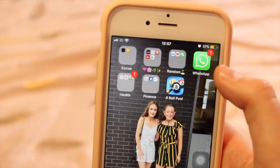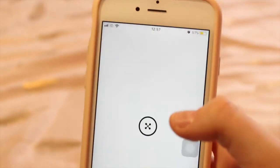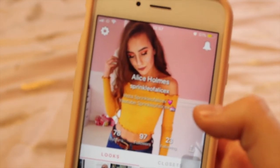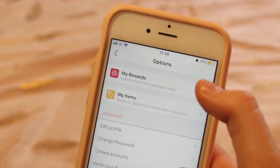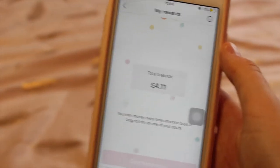I also have WhatsApp, mainly for group chats with friends and family. I've got the 21 Buttons app — you can follow me on there at sprinkle of Alice X. I post pictures of my outfits and other people I follow. You can actually earn money on this app — I've earned £4.11 so far, but it adds up the more you post, so I recommend it.